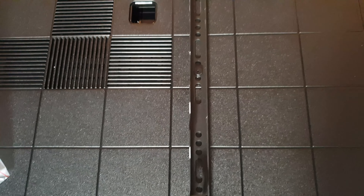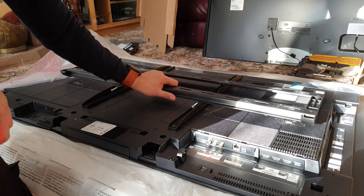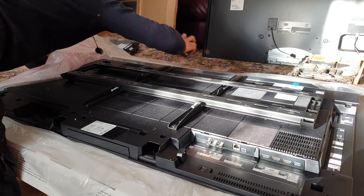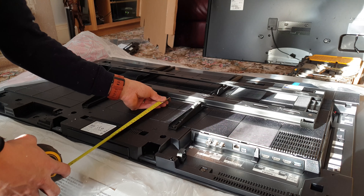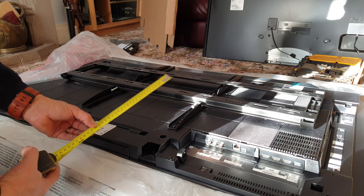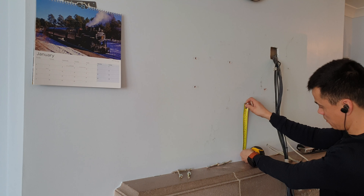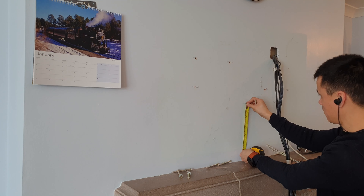Quick close-up of the back. That's the plate I've removed from the wall, which I will reuse. I need to get a dimension from the bottom of that plate to the bottom of the TV. Now on the wall I can mark where I want the bottom of the TV, and where the bottom of that plate is in relation — make a mark.